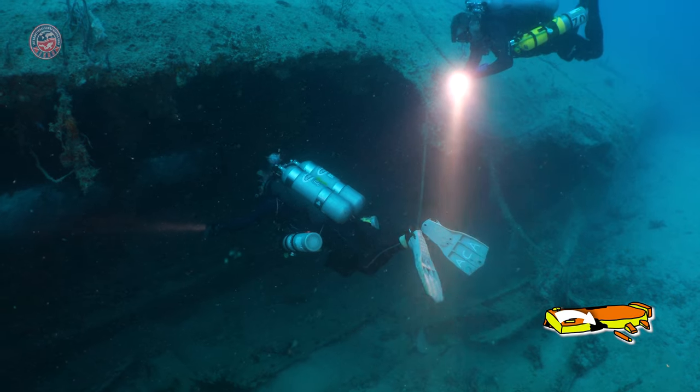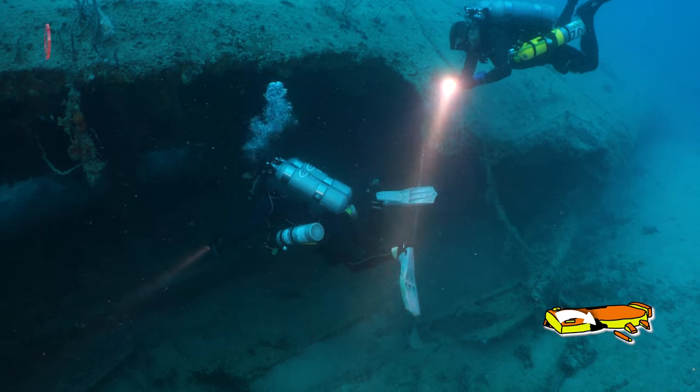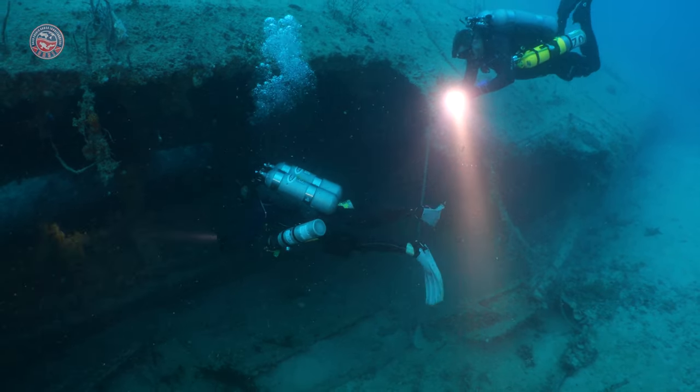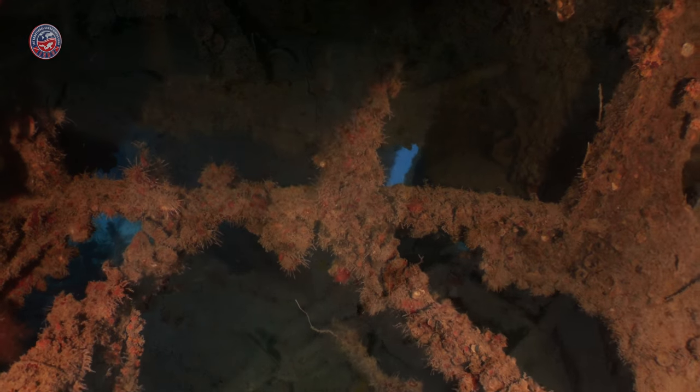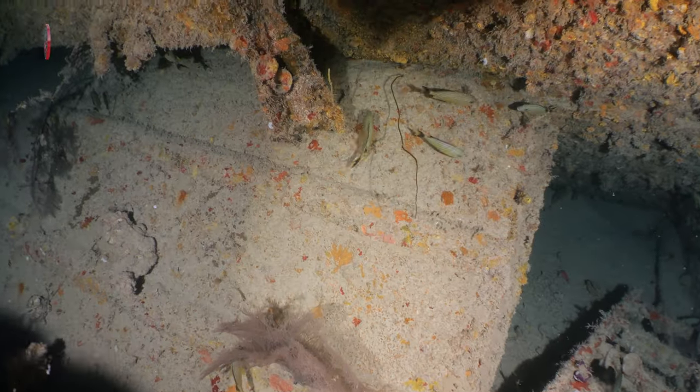The silhouette of the wreck on the outside doesn't say much as we can only see the hull. When we are inside of the wreck, the landscape is completely different as we can still navigate some of the rooms.